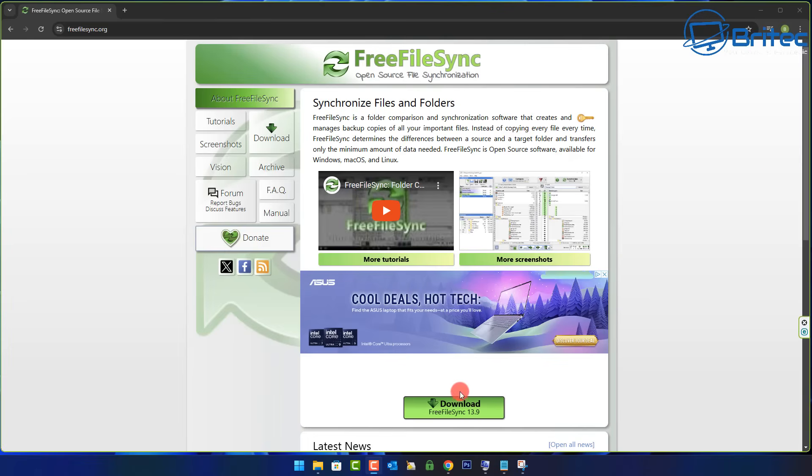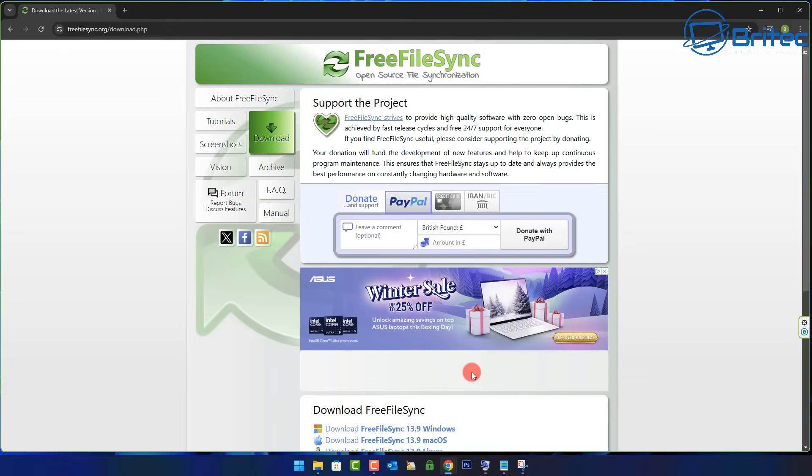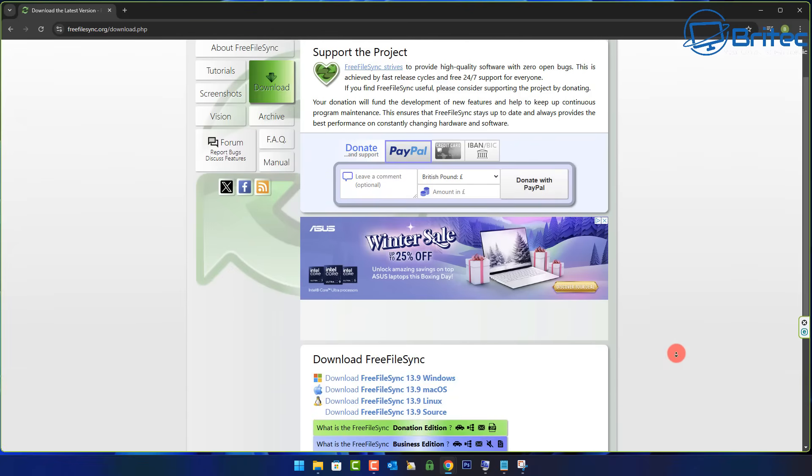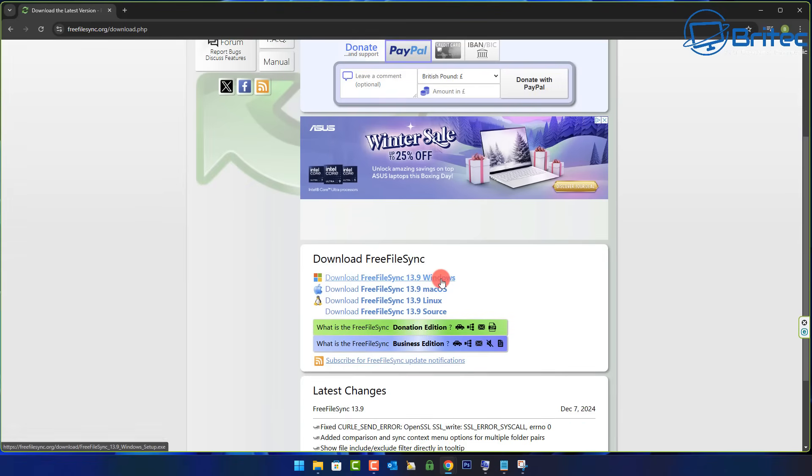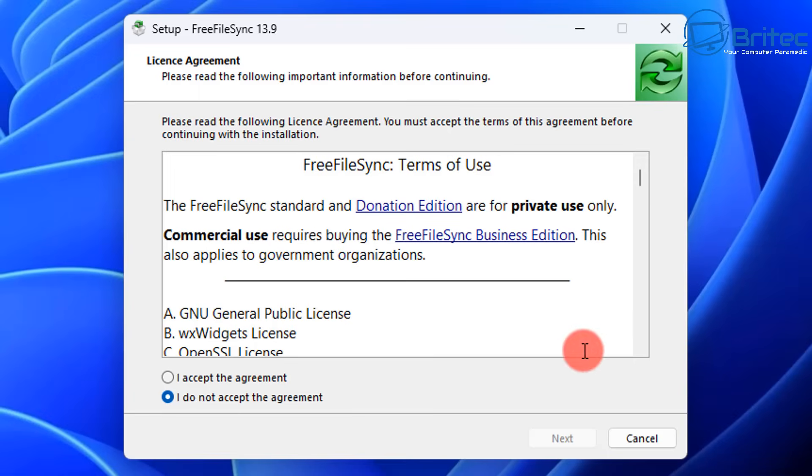Let's get back to the tutorial. We're going to be using FreeFileSync, a free piece of software. We're going to use this to set up a backup for our system. This is going to be an automated offline backup, which means I can unplug the drive once I've backed up and put it into safe storage. When I want to back up again, I plug it in and it will automatically open FreeFileSync and start backing up all that data using the script.